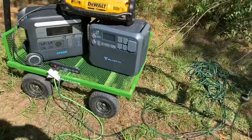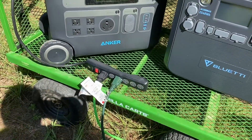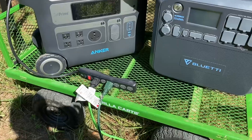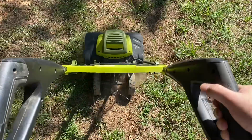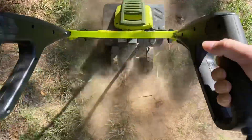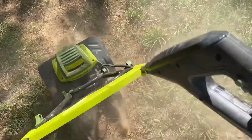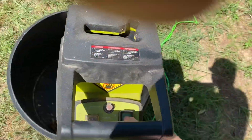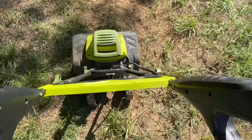I've got the little electric tiller hooked up to the Dewalt — they're both plugged in. The problem is that surge protector is limited to 15 amps, but so is the Dewalt. First, I'm going to show that the Dewalt can run this tiller without the chipper on, and then we'll try them together.